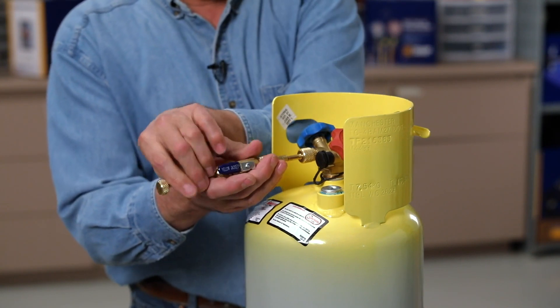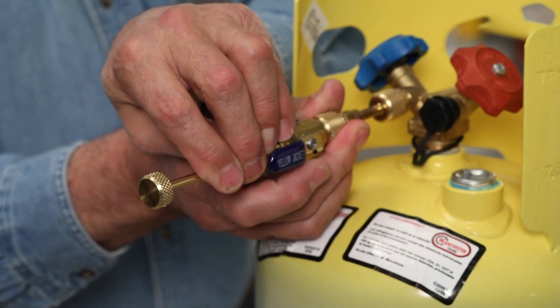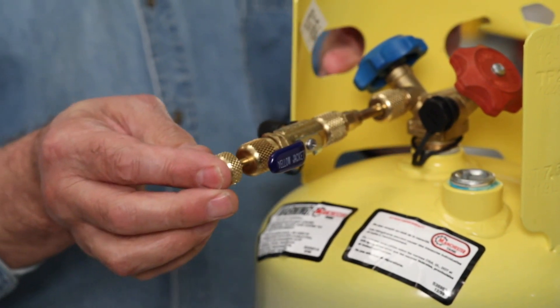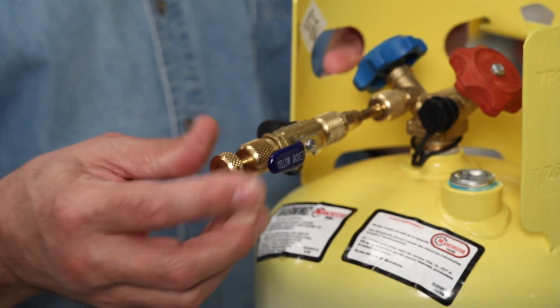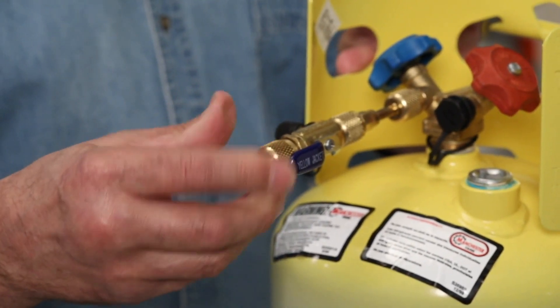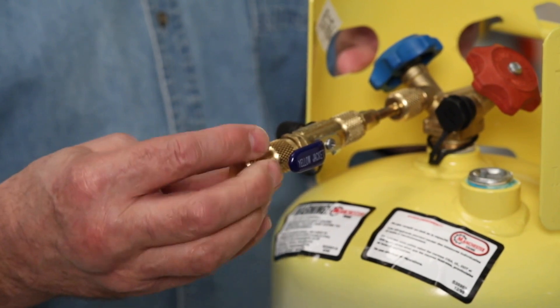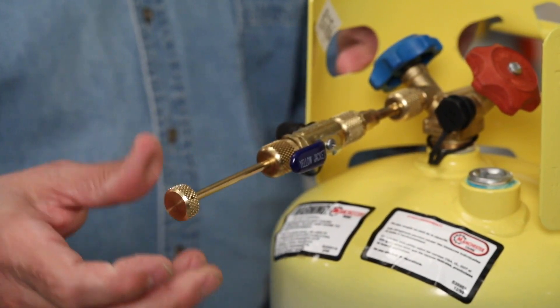We install the core removal tool by attaching to the service connection. Then move the extractor in until you feel it engage the valve core. Back out the thumb screw until the core is loose and pull back until it stops.